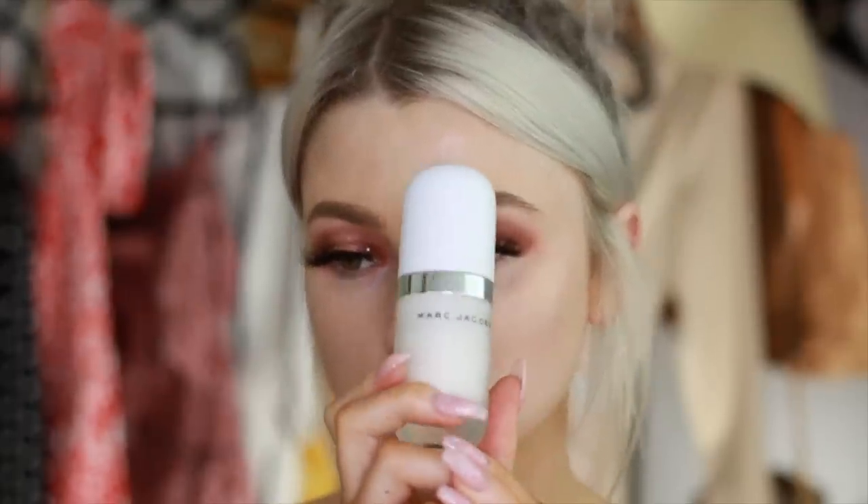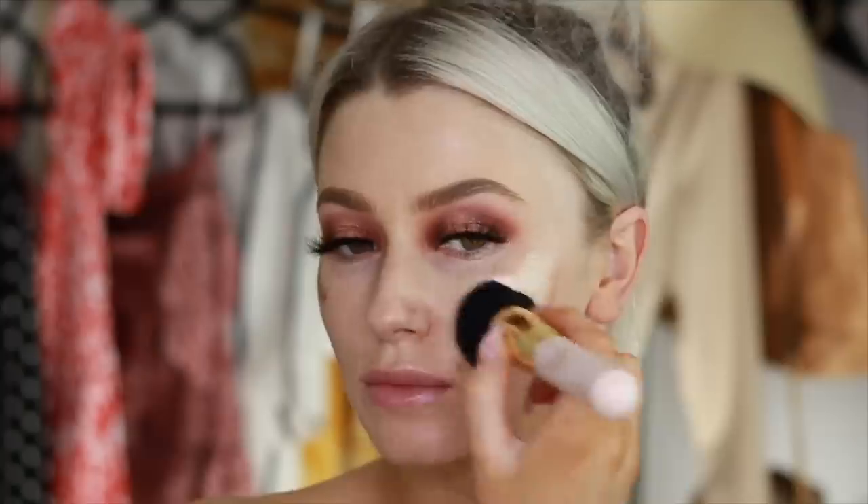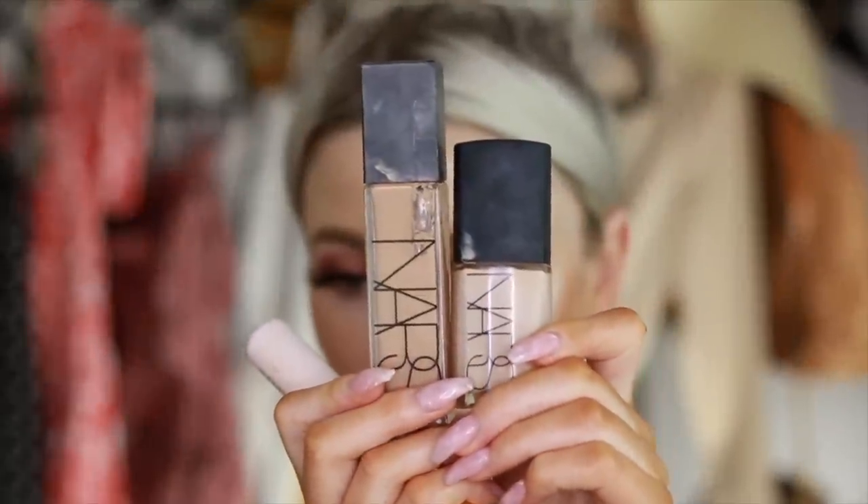Now we're going into skin. I'm taking my Marc Jacobs primer and priming. Then I'm taking my Cover FX drops and putting some on my cheekbones. As you can see, this is definitely too dark for me — I couldn't wear it on its own, but it's just nice to add that inner glow underneath my foundation.